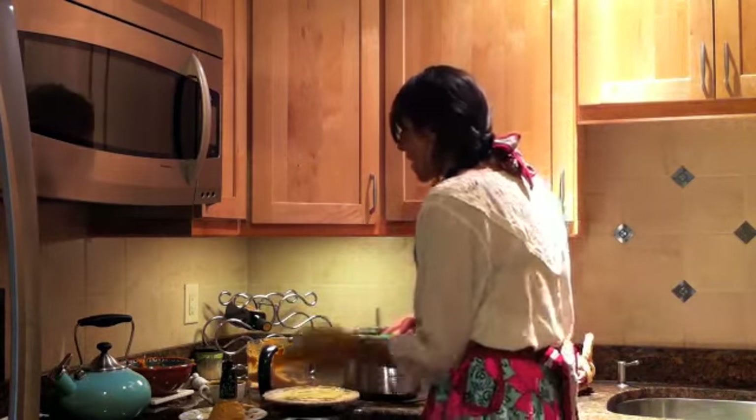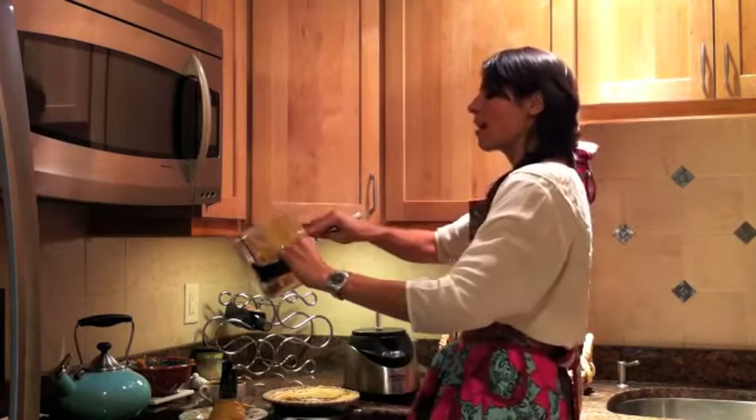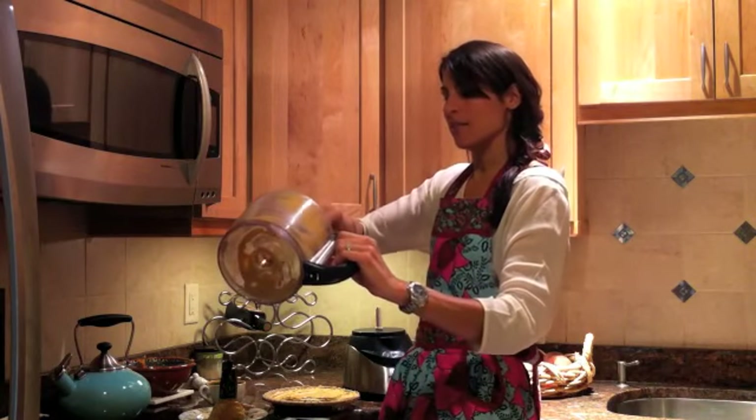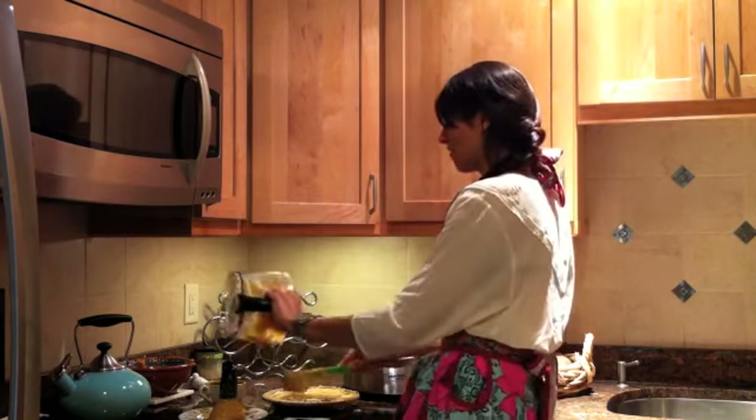What are the holidays for if not indulging? But you can indulge and not throw your wellness completely off track — it is possible. And this is one of the desserts that I think fits the bill.